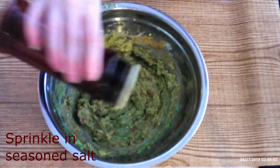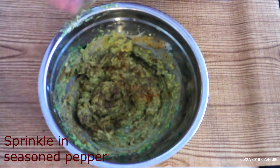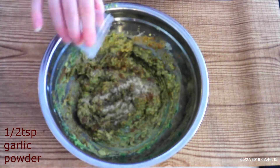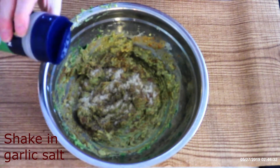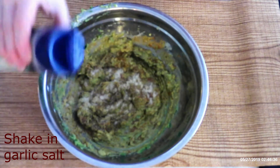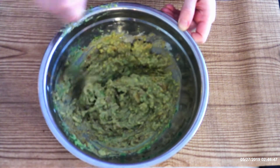Sprinkle with seasoned salt and seasoned pepper — again, make sure it is seasoned salt and seasoned pepper, not plain. Sprinkle in half teaspoon garlic powder and half teaspoon onion powder. Shake in garlic salt to your desired taste. Stir together all the seasonings until they are fully distributed and to your taste.